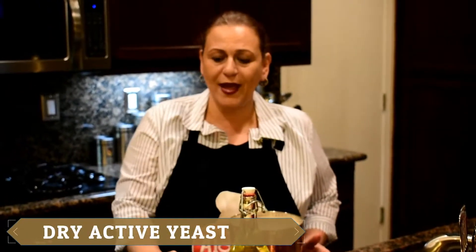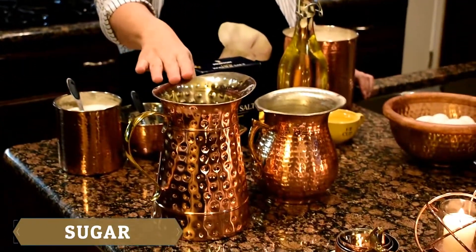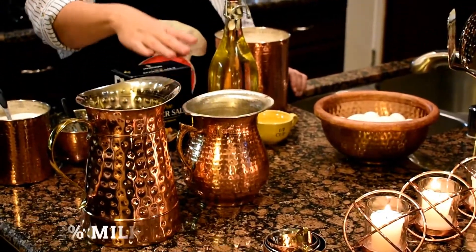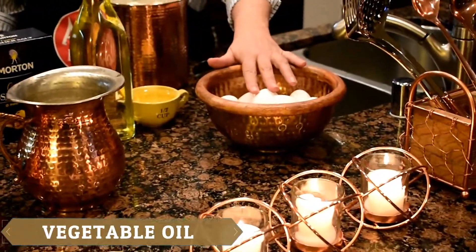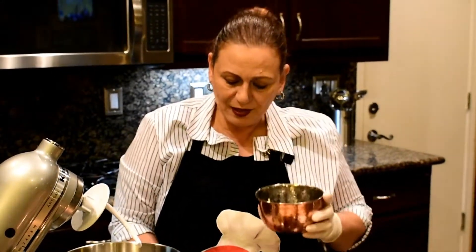I have flour, active dry yeast, two packets, kosher salt, sugar, warm water, 2% milk, vegetable oil, and eggs. This is going to be for the dough. Okay, now let's begin making the dough. In an empty bowl, I'm going to put two packets of the dry active yeast.